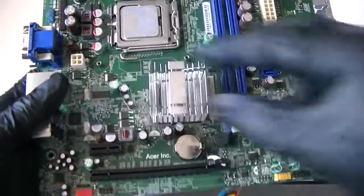Now we can remove the motherboard — Socket 775. Now we're going to disconnect the processor.